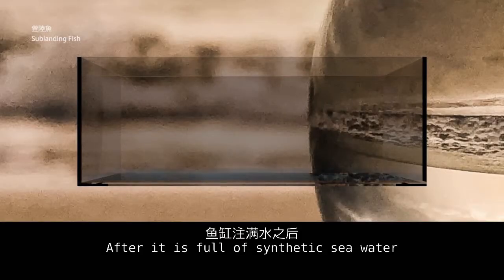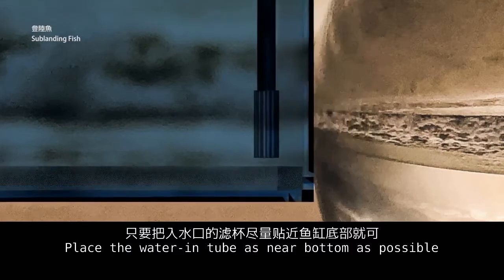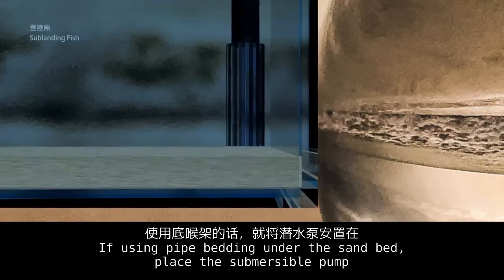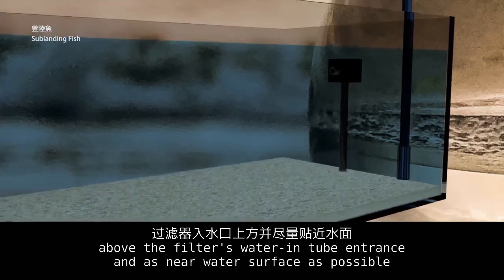After the tank is full of synthetic sea water, it's time to install the filter. If using a top filter, installation is easy — place the water intake tube as near the bottom as possible. If using pipe bedding under the sand bed, place the submersible pump above the filter's water intake entrance, as near the water surface as possible.